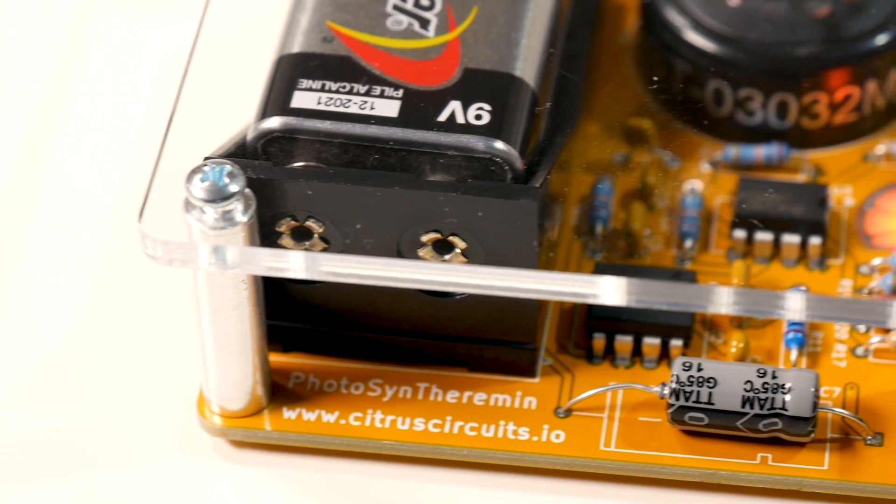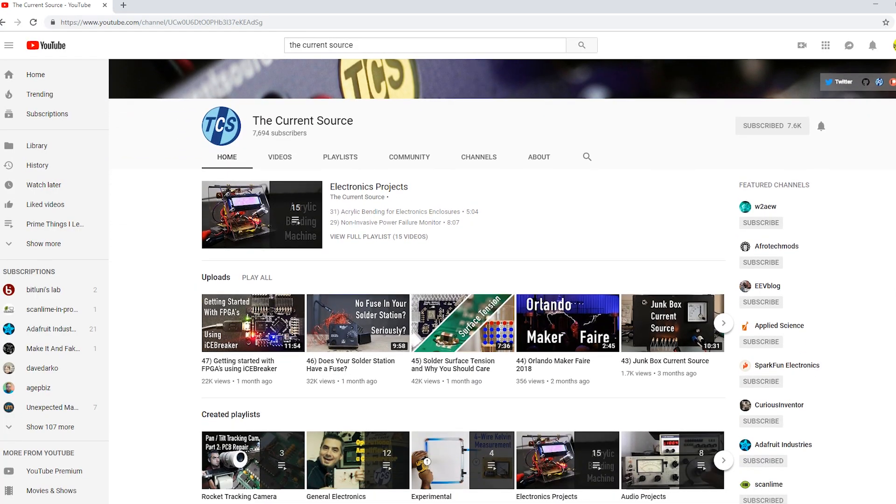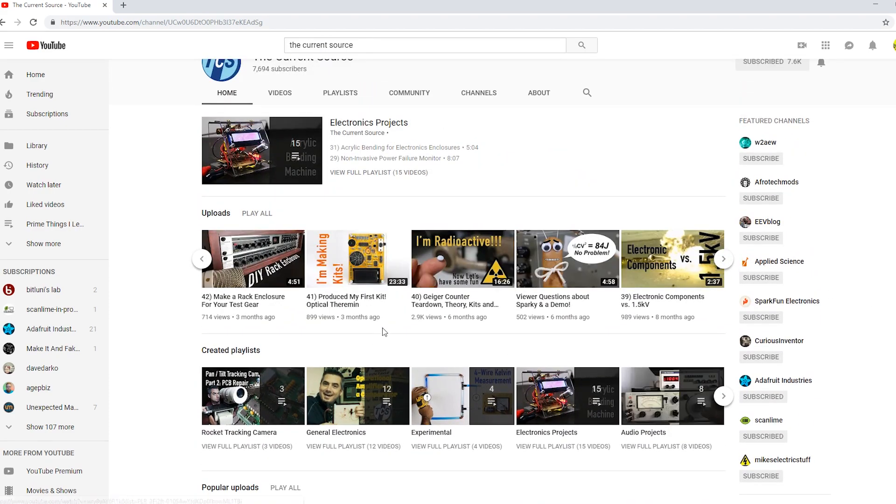Now you may know the human behind Citrus Circuits — it's none other than Derek of the CurrentSource YouTube channel. And if you aren't watching his videos, you totally should. What are you doing? Go watch his channel.